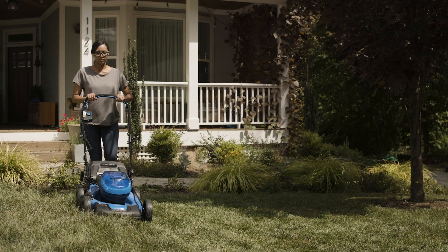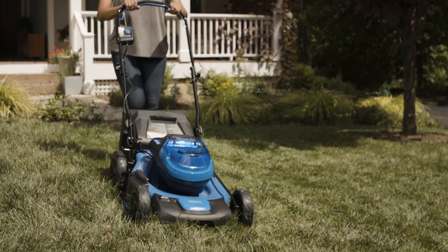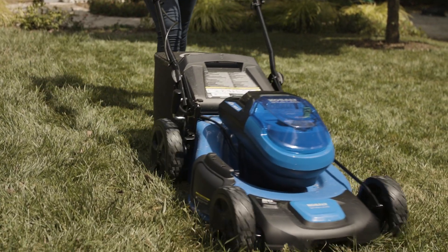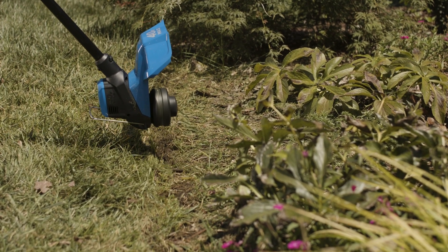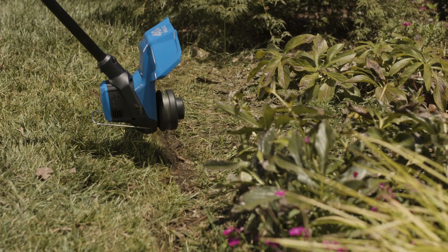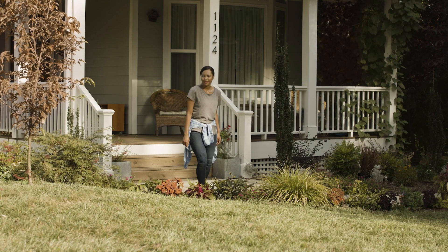Before the cold weather, it's a good idea to give your yard one last mow. Bag the clippings or use a mulching blade to return the grass to the soil as compost. A trimmer or edger helps create clean lines around the boundaries of your grass, which will help keep everything looking neat throughout the winter months.